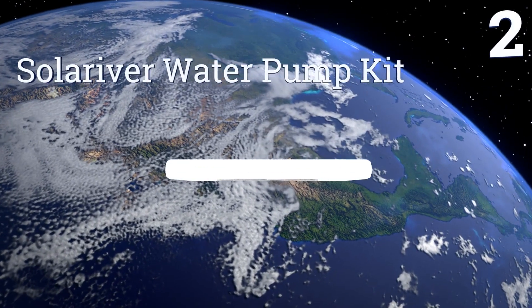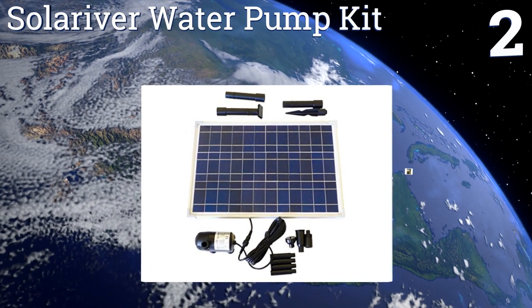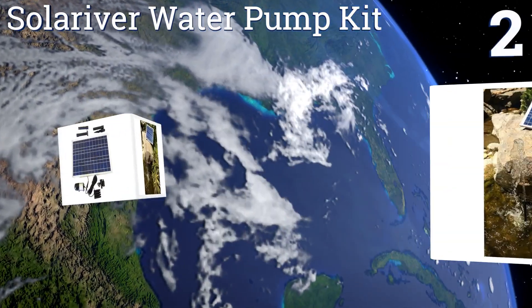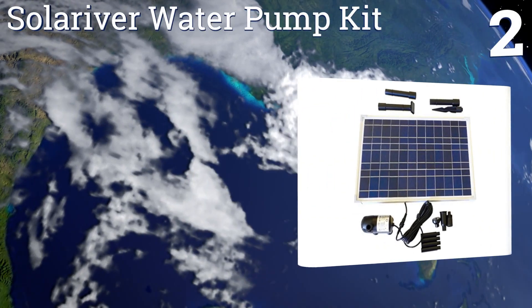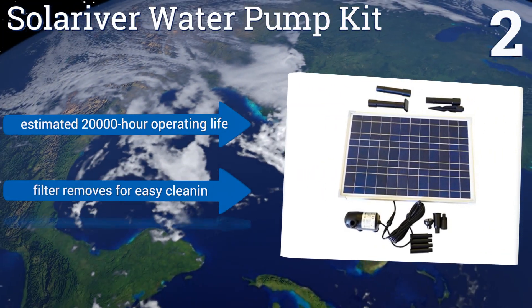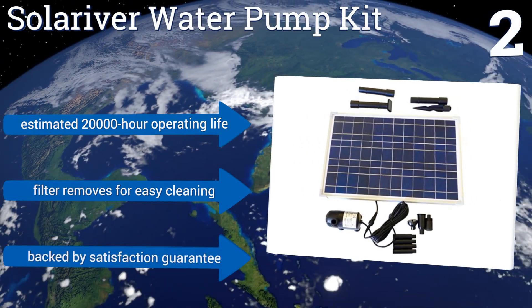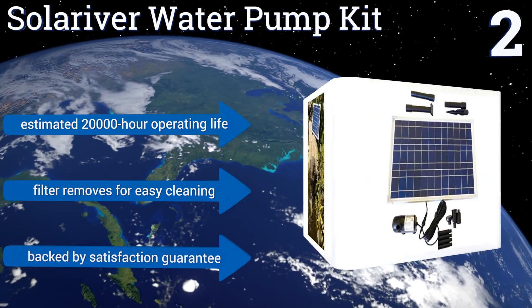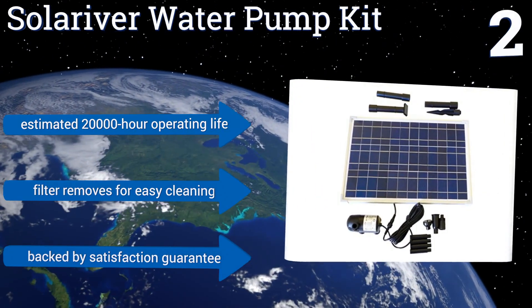At number 2, a Solar River water pump kit is a sage choice for the eco-minded family or business that maintains a medium-sized outdoor fountain or a smaller pond. It circulates more than enough water to keep an artificial waterfall flowing during the daytime. It boasts an estimated 20,000-hour operating life, a removable filter for easy cleaning, and a satisfaction guarantee.